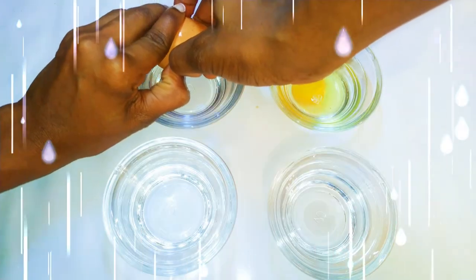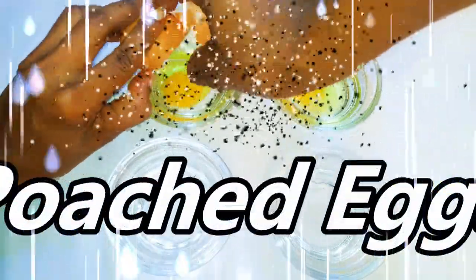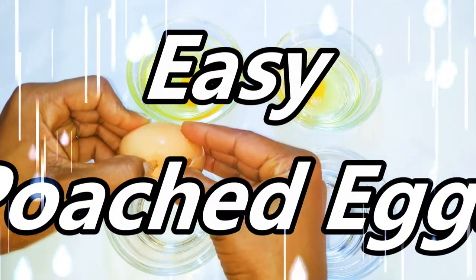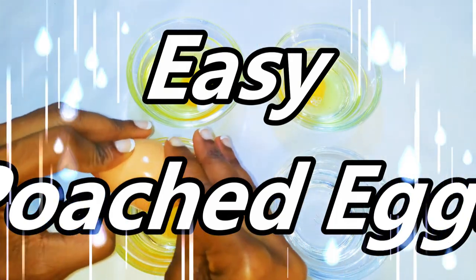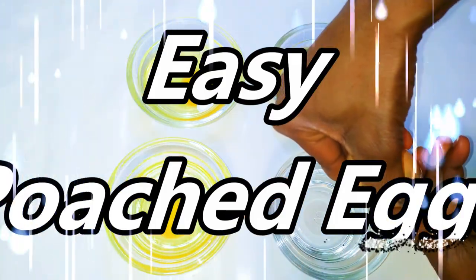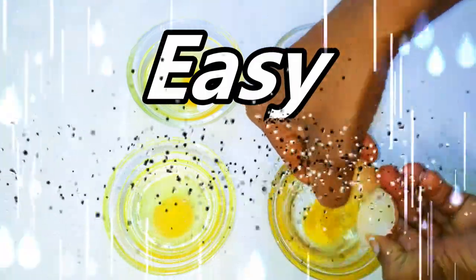Welcome back to my channel! Today I'm going to show you a very easy way to make poached eggs. You're going to agree with me that making poached eggs can be very difficult and frustrating if you don't know the techniques. This is why I'm bringing you this very easy method — you don't need to be an expert to do this.